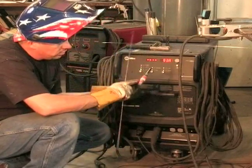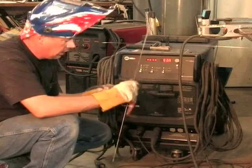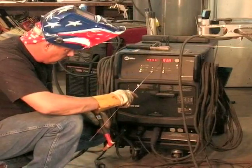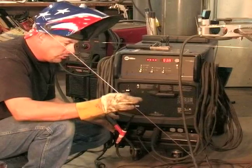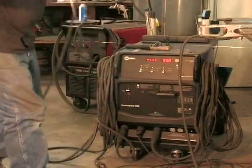You have a porcelain cup. You have your tip, which is made out of tungsten. And you have your pedal right here, which controls the amount of high amps that you're applying, so you can back off when you need to and apply more amps when you need to.